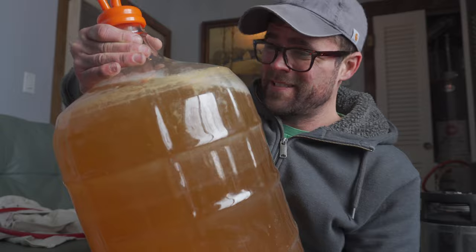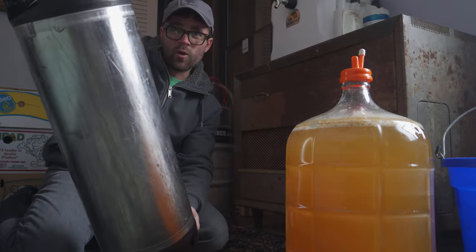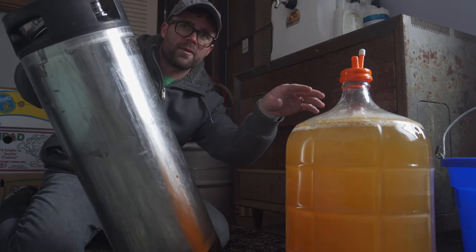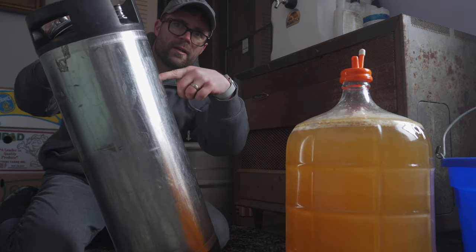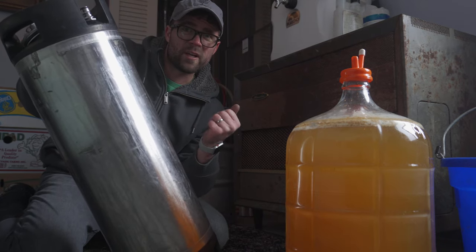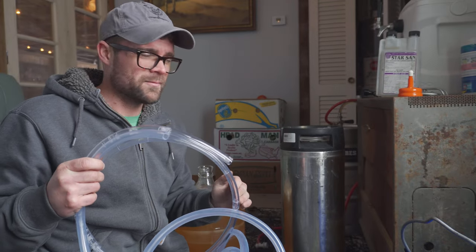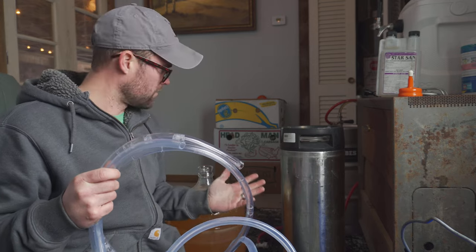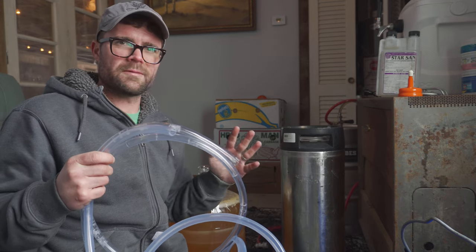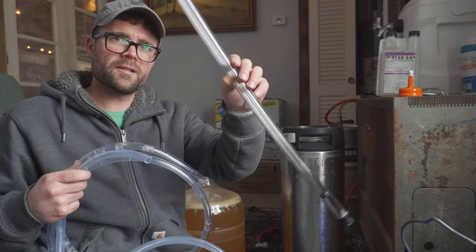It's been three or four weeks since we put our beer into the carboy. Look how good this looks — it actually smells like beer too! They call this a corny keg. We're going to transfer the beer from our carboy into the corny keg, give it a little bit of time to carbonate, and then it's ready to drink. There are fancy ways to do this using CO2 to push the beer in, but I don't really get how that works so I just used my trusty little siphon.